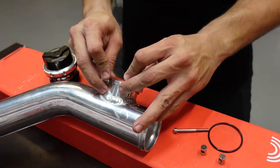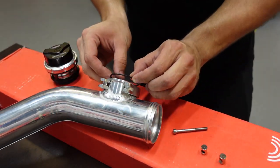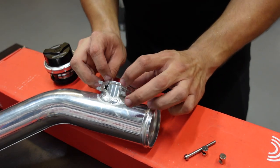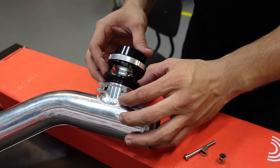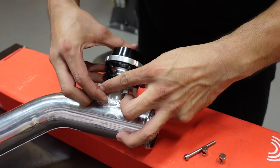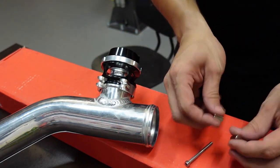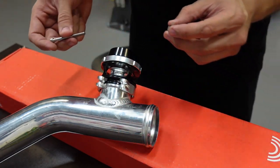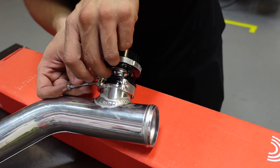Now we can reassemble the blow valve. I'm going to put the clamp over the pipe like this, then I can put the o-ring right in the groove, then I can place the blow valve right over that. We open the clamp and put it through — this is the hardest part. Now we can put the little parts in here.